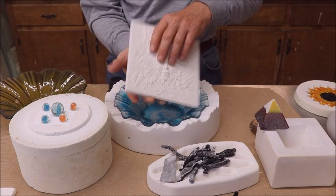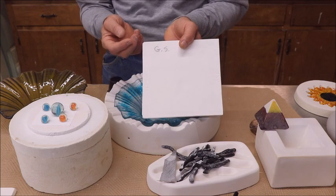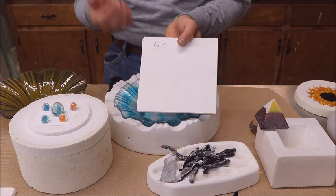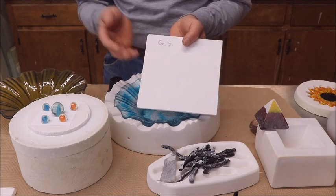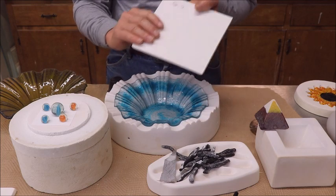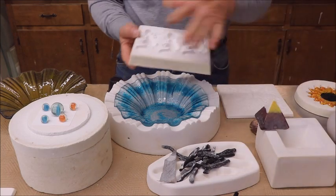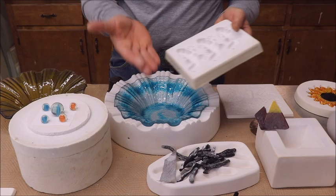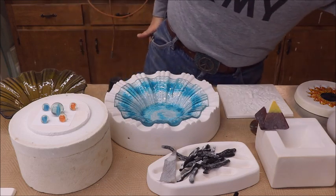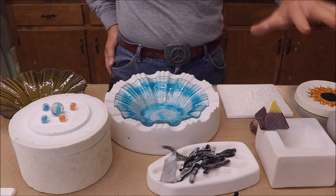So here's what I recommend: get one of these high-fire pencils that ceramic companies sell — kind of like a graphite pencil — and write on the back 'GS' for glass separator, or the name of whatever product you used. You won't have to do that for boron nitride, because it comes off on your fingers and it's really slick. If you've got any molds with that on it, you know it, and you can tell when it's removed — it looks different.